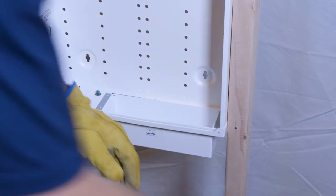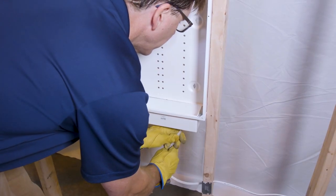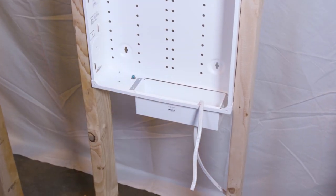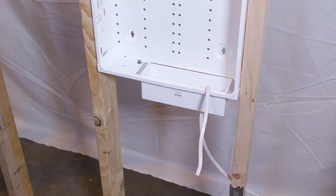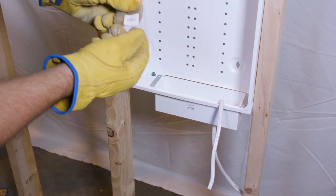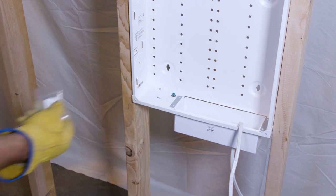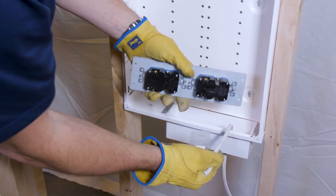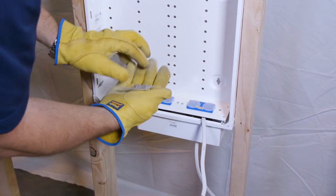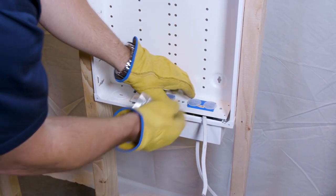Bring in our Romex cable and push it up through the opening. Get the screws from the screw kit included with the product — there are four screws. The way this system goes together is: once you make the connections, you put the piece down in there and the screws go through both and into the metal box.